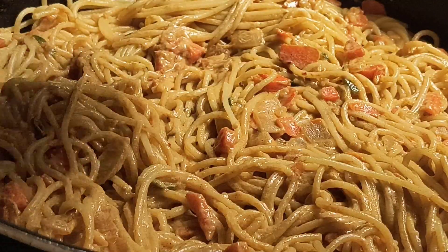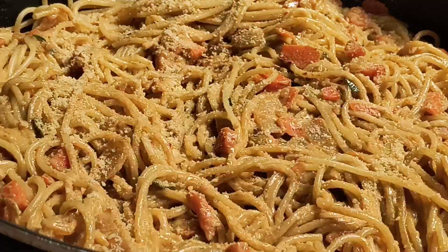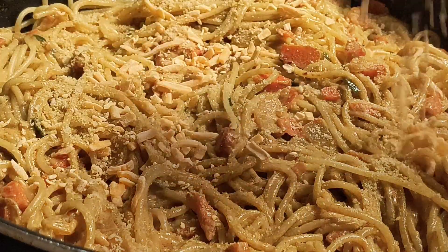I'm going to add a little bit more grated Parmesan cheese and shredded cheddar cheese. Cover it so it can melt.